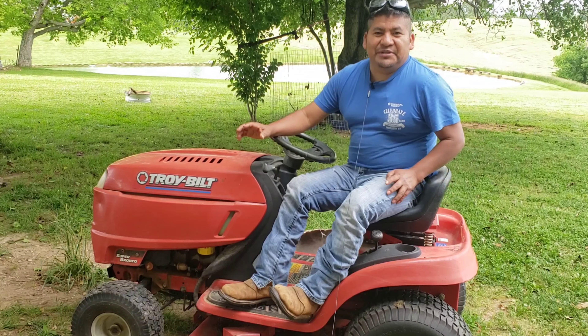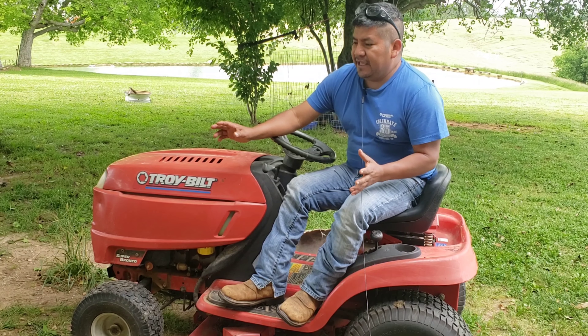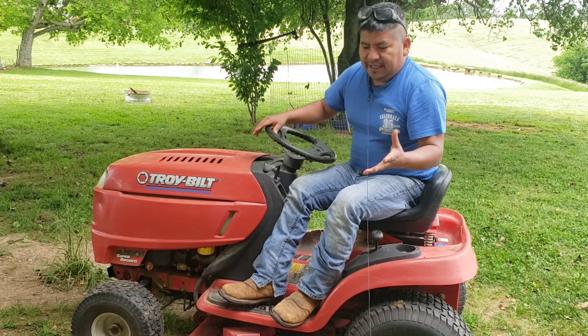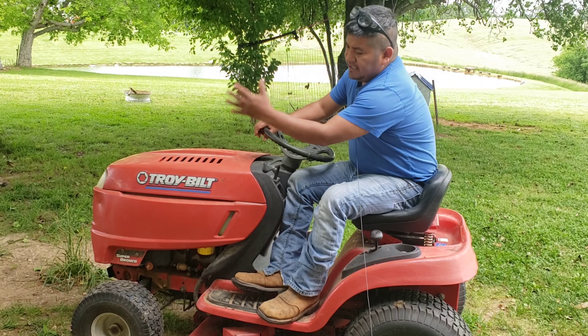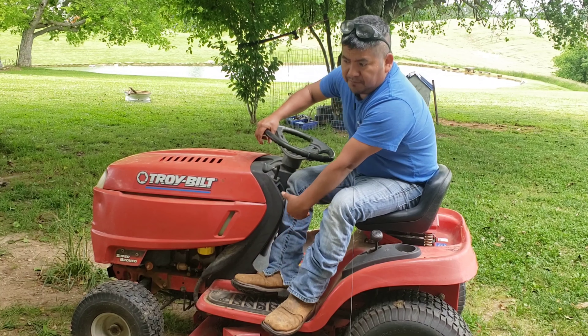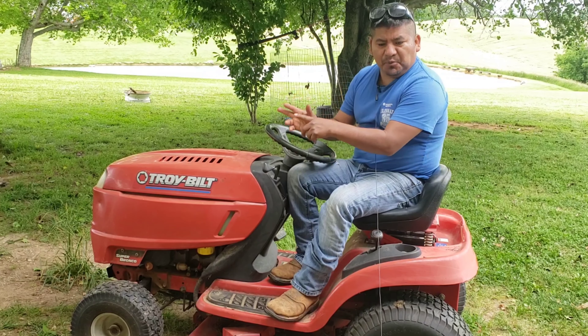Hey, what's up guys, welcome back to another video. The other day I was mowing the yard and then this lawnmower cut off, and then smoke was coming out here and on this side and on the other side — smoke coming up everywhere, even from the bottom. So stay tuned, let's find out what caused the problem.